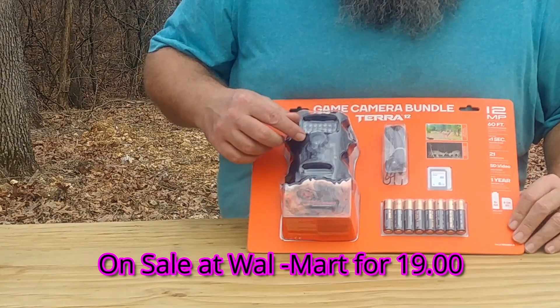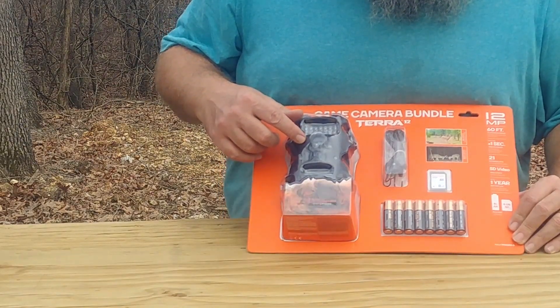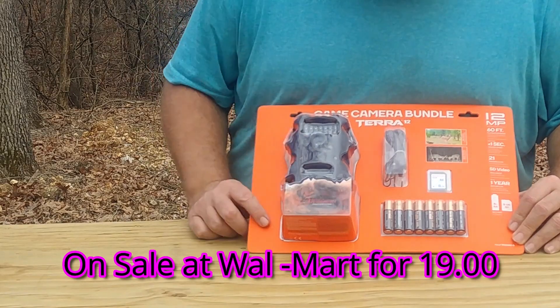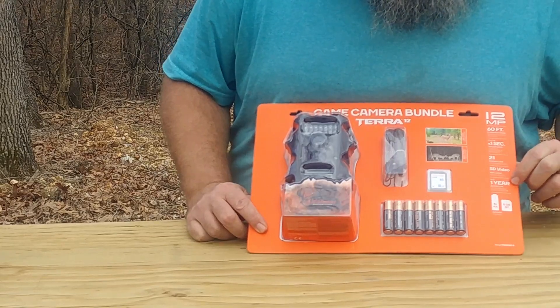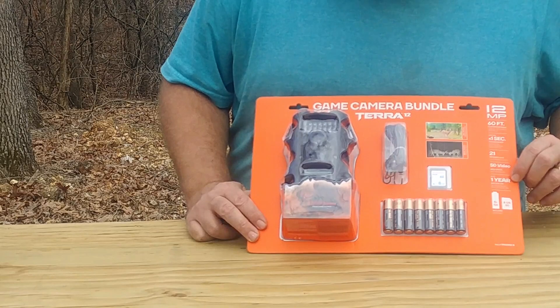The camera has 21 infrared LEDs, less than one-second trigger speed, and a 60-foot illumination range. It says up to one year battery life, but don't trust that — I would check it like every two months.